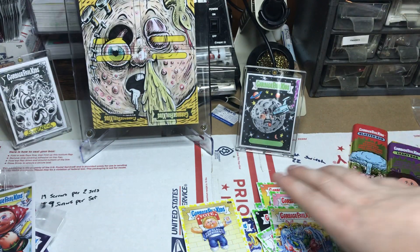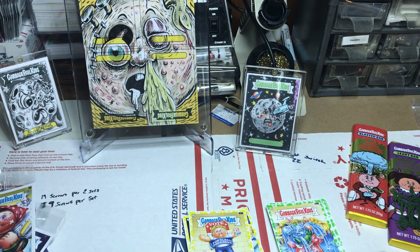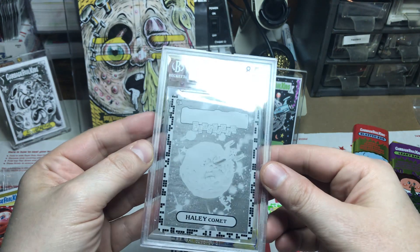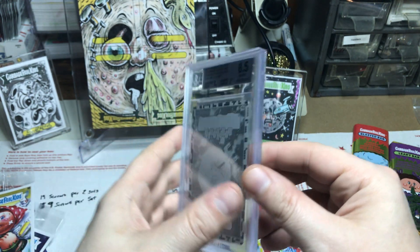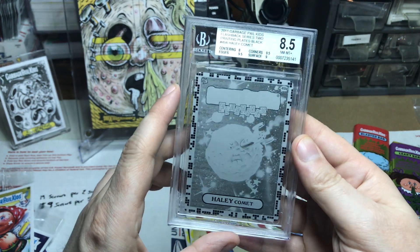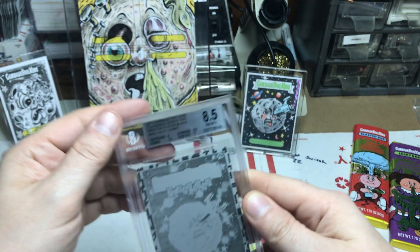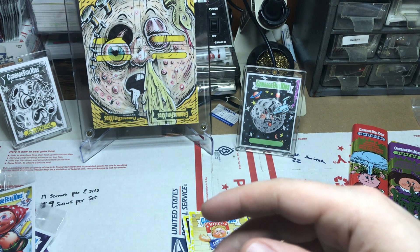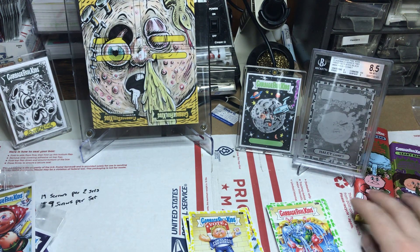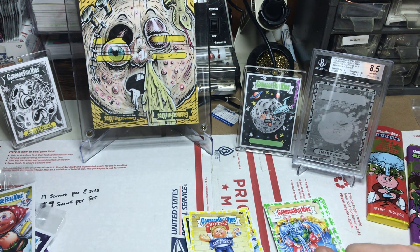I like to always share a little something extra with you guys every video. I'm a huge June Moon and Hailey Comet fan — if you haven't already noticed. Got my hands on this flashback series 2 plate — check it out, it's graded, one-of-one, it's the black plate. Very happy to have that and the option to get another one. Very happy to have the black in the collection. It's in a good home on a nice little stand — it didn't fit on the normal black plastic stands so had to get a different type of stand.